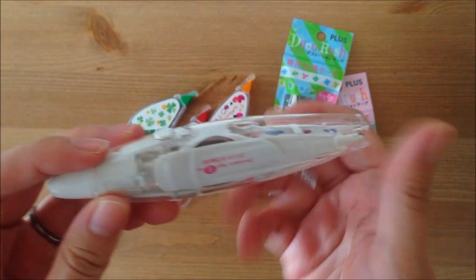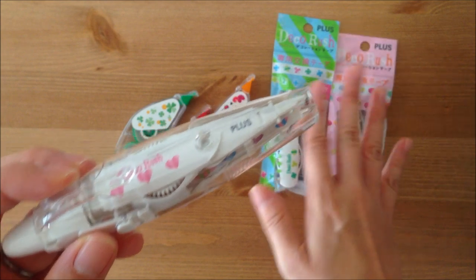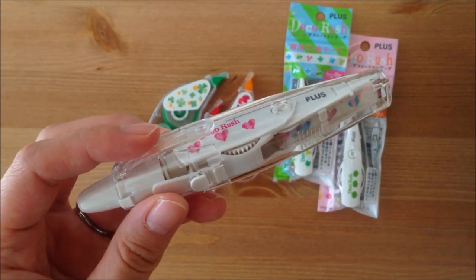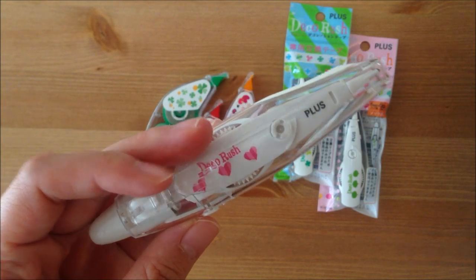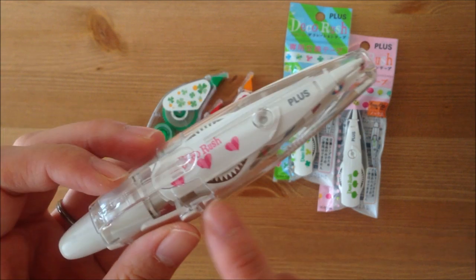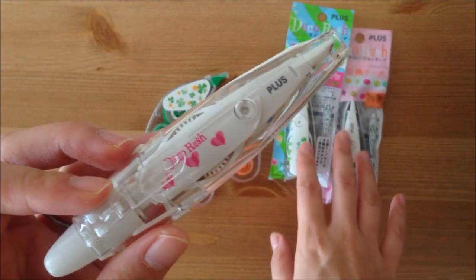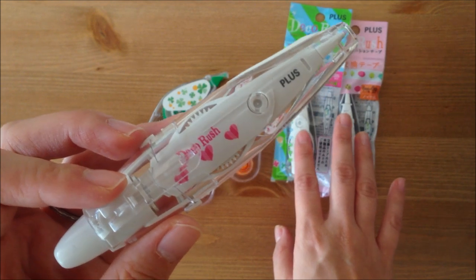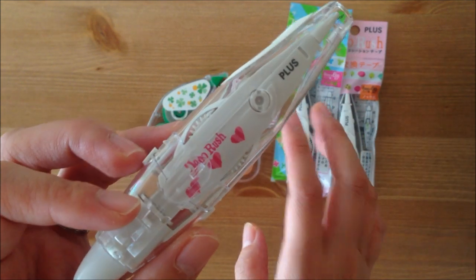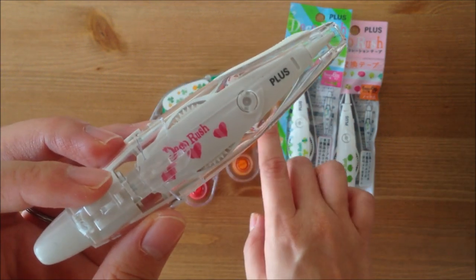So this is the applicator, and these are the refills. I've been having issues with using these on my Filofax pages. I don't know — maybe this heart one is quite old, so I ended up buying two more to see if maybe it's the age causing it to not adhere properly. I wanted to show you how it's not working on my Filofax pages.